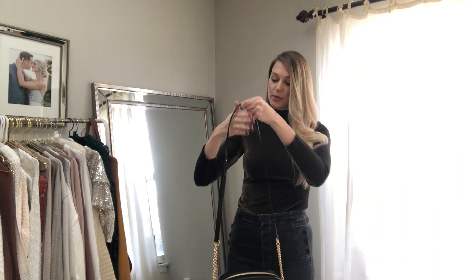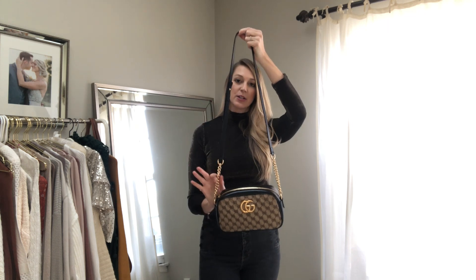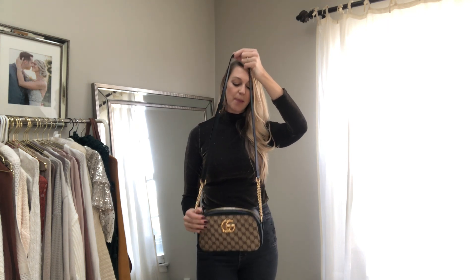So I'll just show you first the strap length. This is an adjustable strap. I have it set up for how I like it on me — I am 5'10" and I think this is the perfect setting, but you can adjust it. It has this beautiful leather and gold chain link hardware strap. And if I do it as a shoulder bag, it sits kind of right here on my hip. It's the perfect length.